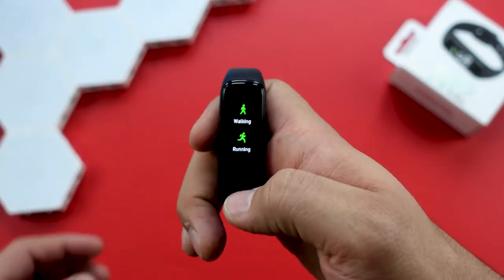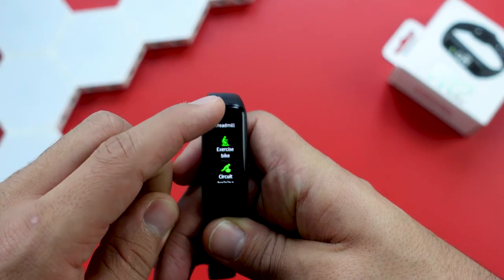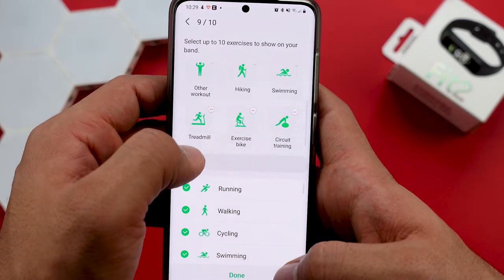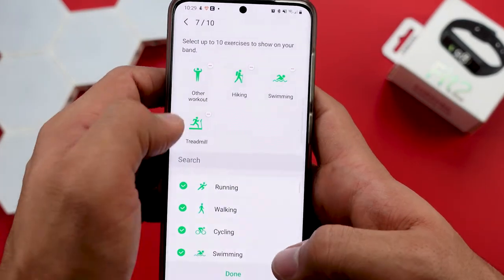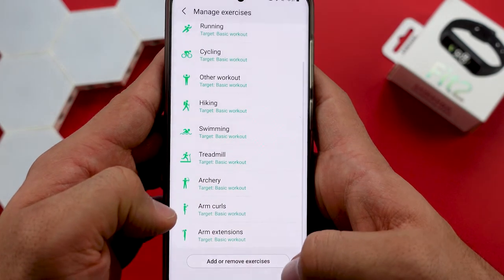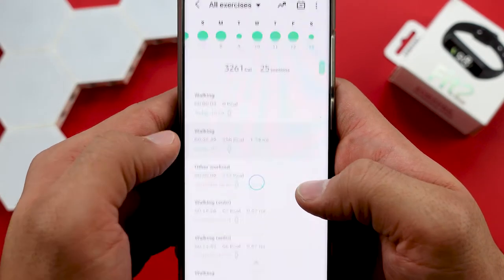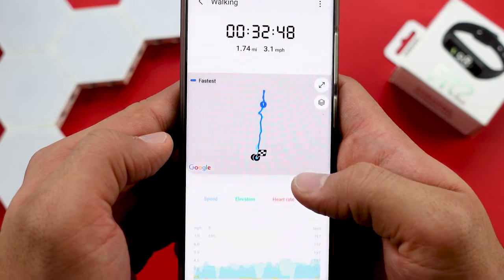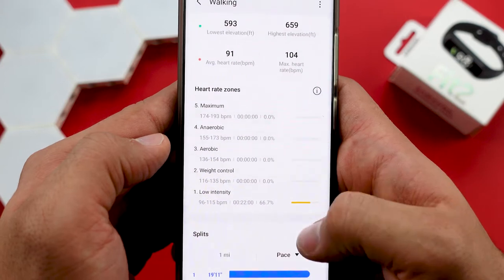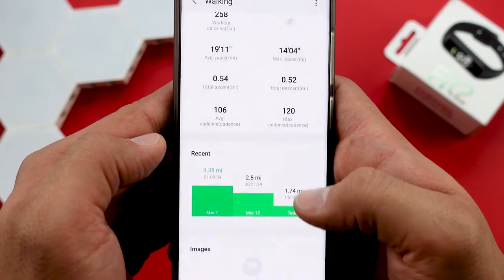With the Fit 2 you get to choose between roughly 100 sport modes, but you can only have 10 of them active on your fitness tracker at a time. You can always swap them out in the Samsung Health app. You cannot see any workout results on the fitness tracker itself — for that you have to open the app on your smartphone, where you get an overview of all your past workouts with further details on heart rate, pace, time and more. All your stats are tracked in the Samsung Health app, including your sleep tracker, heart rate, stress and a few more.